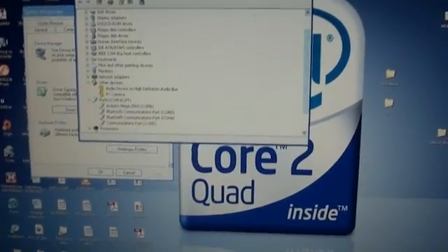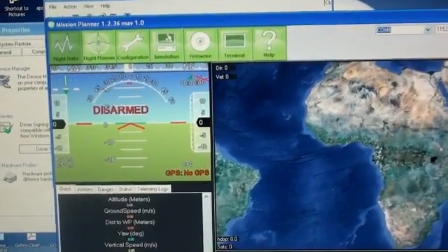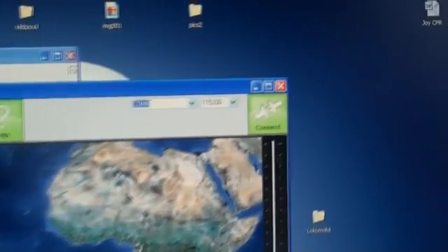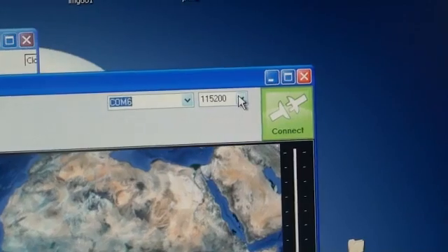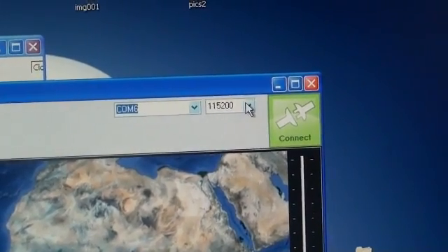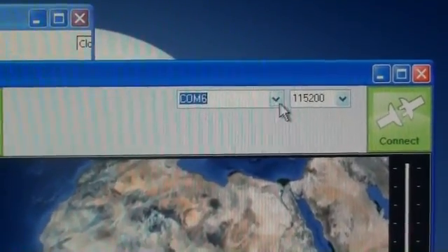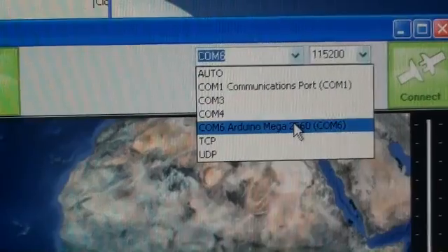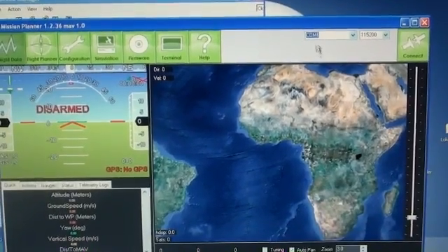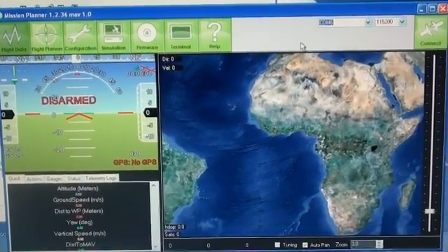As soon as everything is recognized as it should, you open your Mission Planner. The Mission Planner looks like this — it's disarmed, and you can see the connect button there. Please do not click on it yet. You go in and set the baud rate to 115200 — it's written on that wiki page I showed you. Then you find the same COM port that your hardware manager showed you in the device manager window, and in my case it was COM port 6. So I've made it recognize the correct port and set the correct baud rate. The next step is to install the relevant firmware.